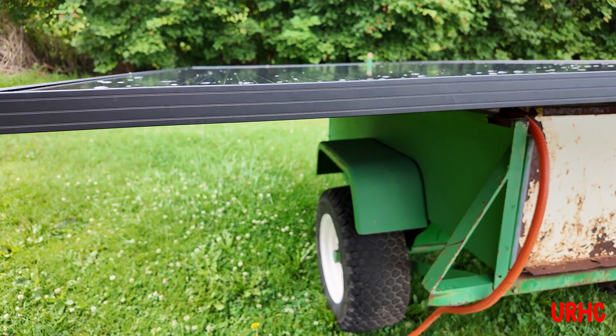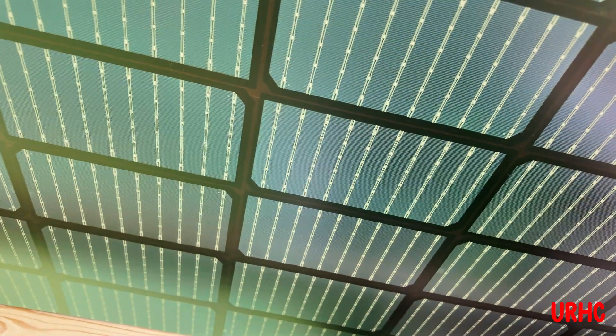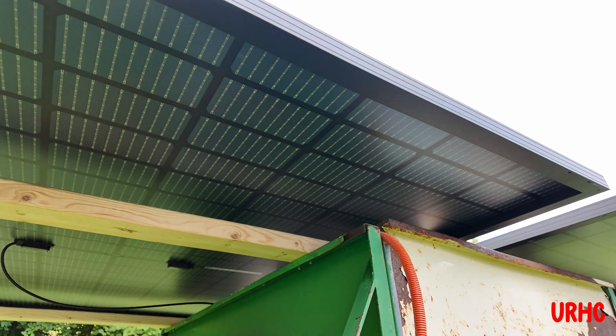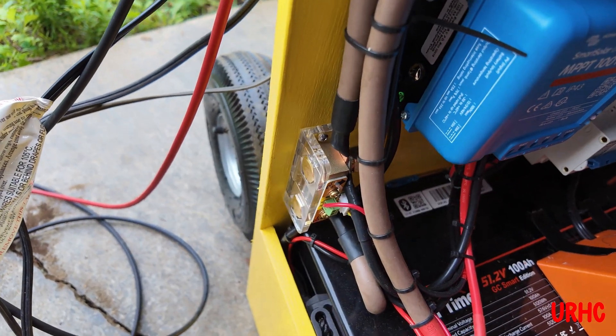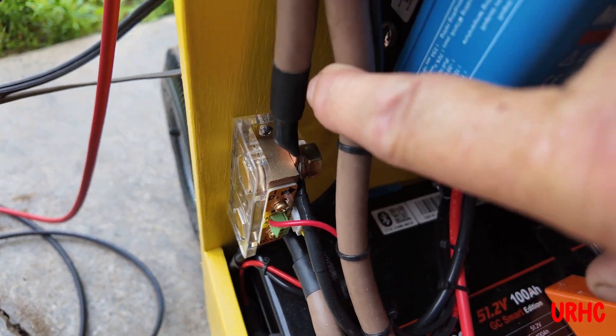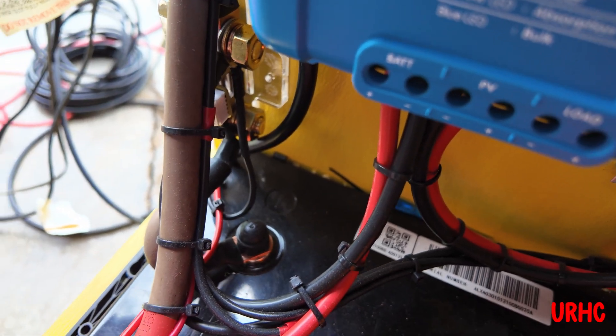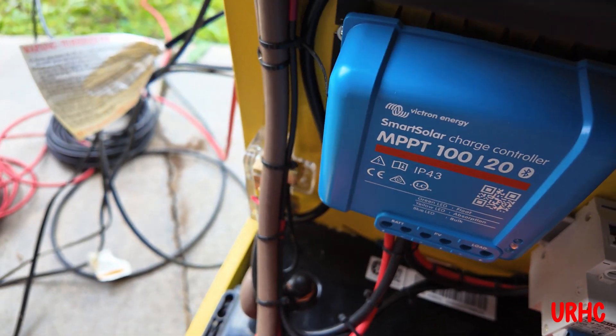Looking at the bottom of the solar panels, you can see there's no dark coating — they're bifacial, so they do pick up sun from both sides. Once this is properly installed over the galvanized roof on the trailer, I think we'll get a lot of bifacial gain. There's the shunt I'm using right now to monitor everything.